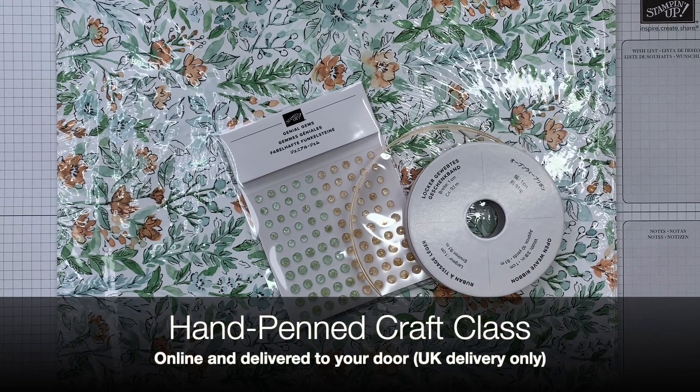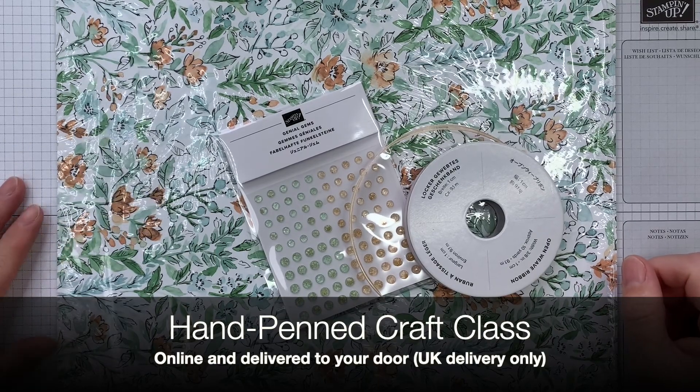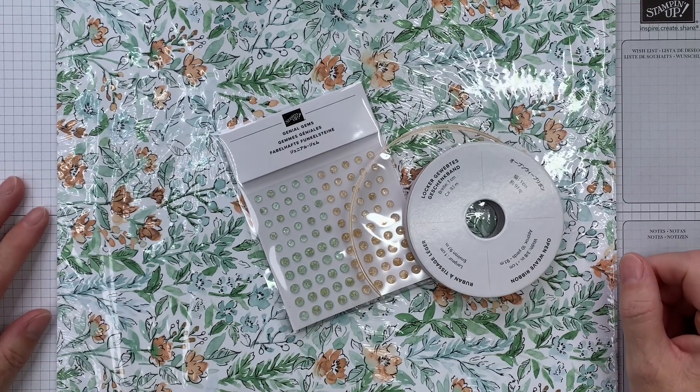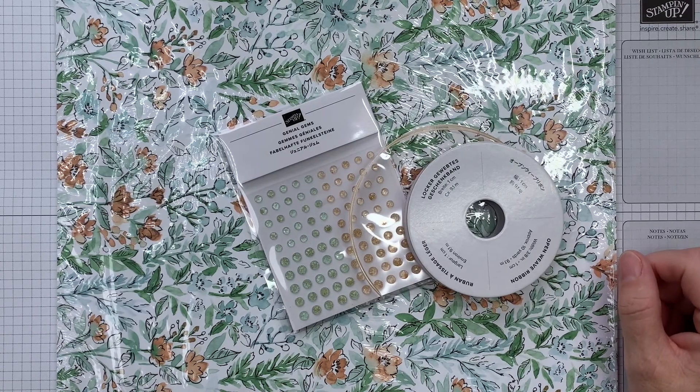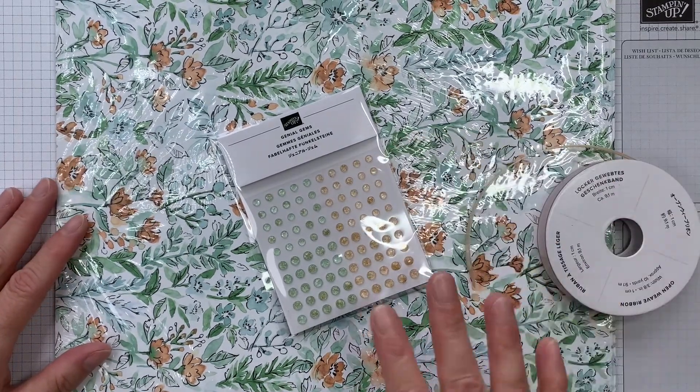Hi, it's Sarah Rayner here from Crafting and Stamping, and I'm just here to give a little bit of a sneak peek of my hand-penned craft class that's coming up. The registration closes for this class on Sunday the 23rd of May, so I wanted to show you what you get in your kit.